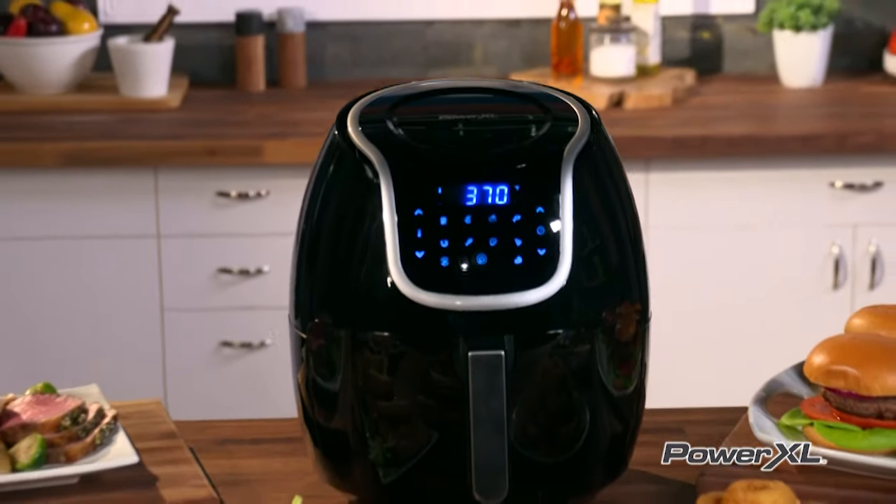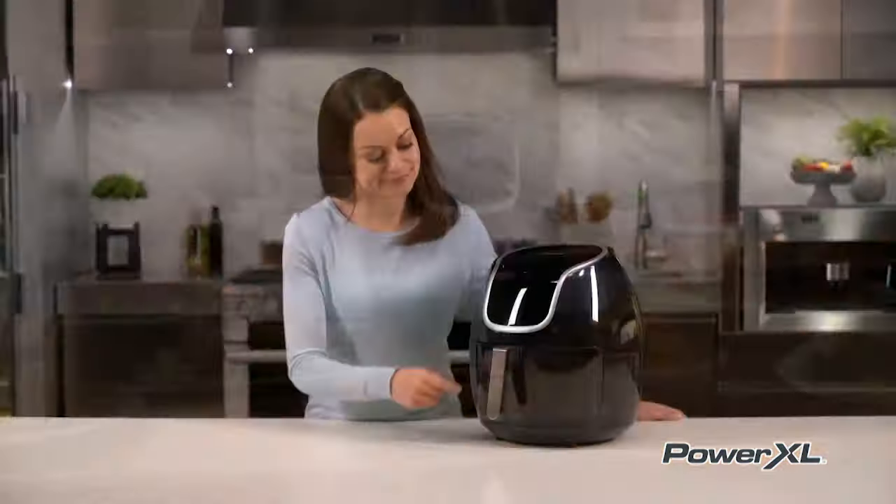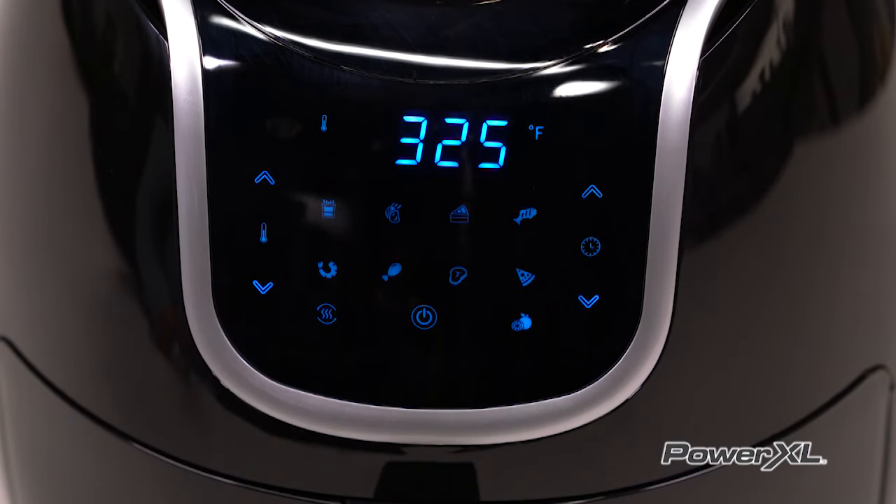Your PowerXL Vortex Air Fryer is a multi-cooking kitchen miracle, and it's so easy to operate. Let's look at the control panel and see how one-touch easy they have made this amazing appliance.